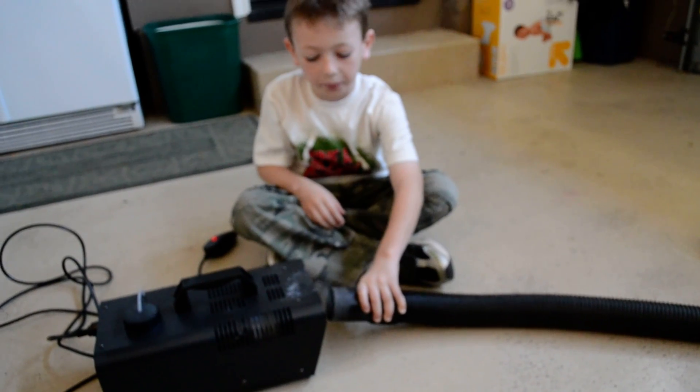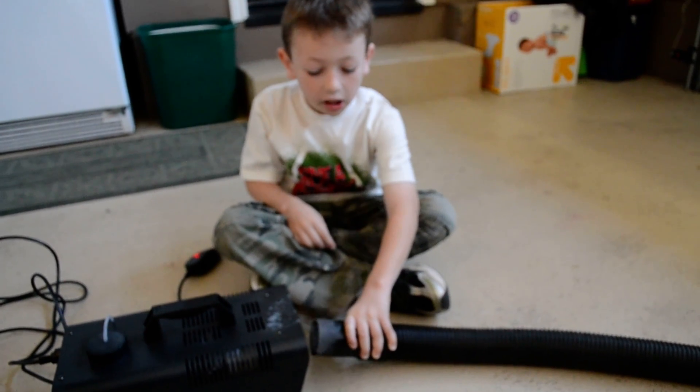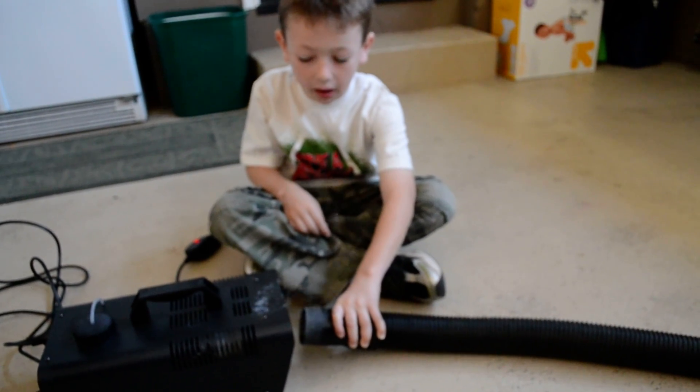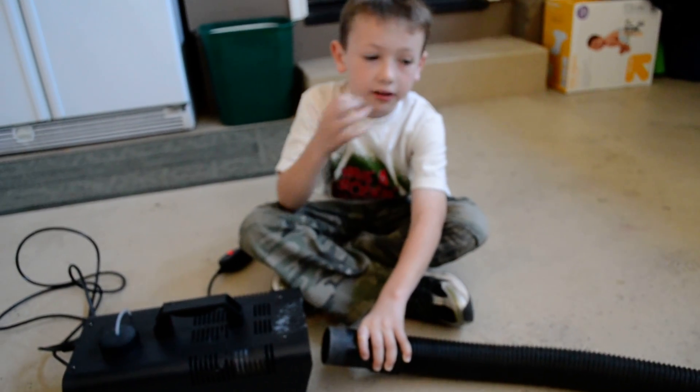If you want to make a fog machine, you just take a tube — and you want to take a tube that doesn't really melt, because the fog is really hot and it can melt the tube.